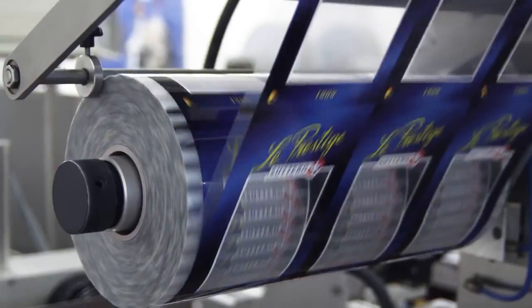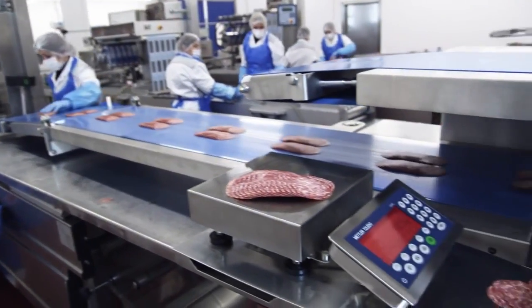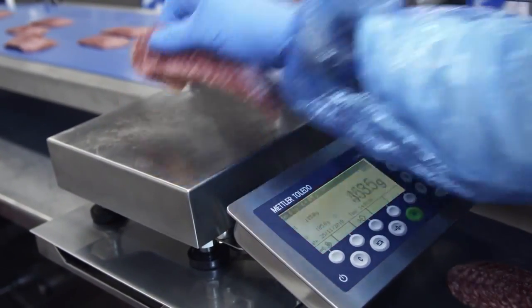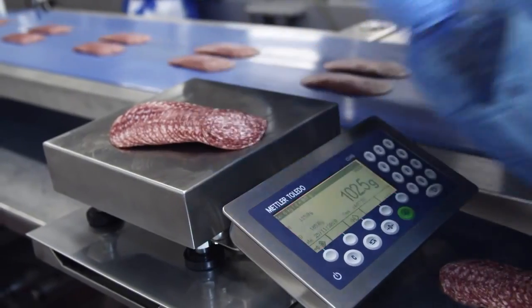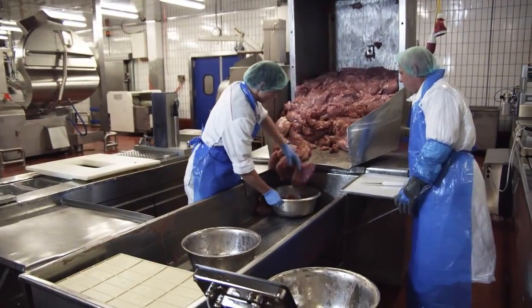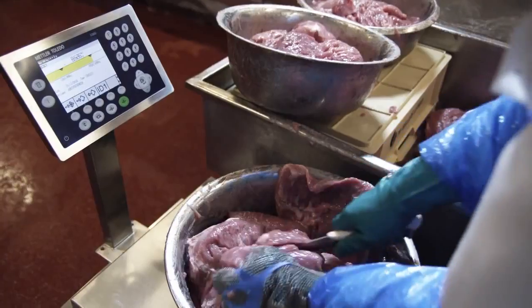When you portion tons of food every day, your scales have to be precise, fast, ergonomically designed and easy to use. The ICS scale family by Mettler Toledo with color weight is straightforward to operate and delivers quick results that are easy to read even in difficult light conditions.